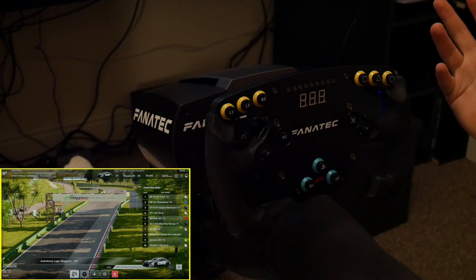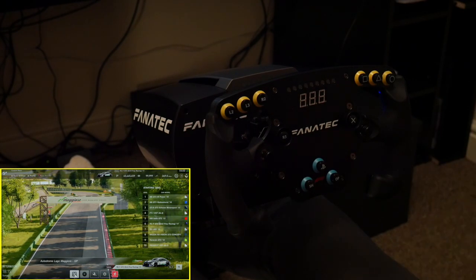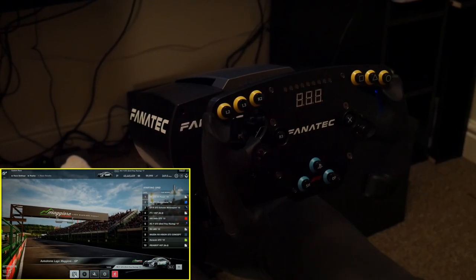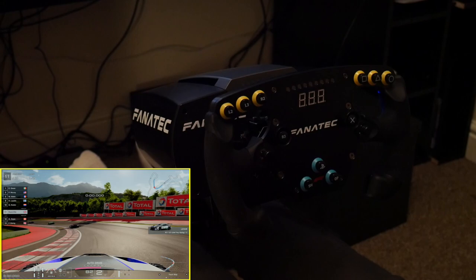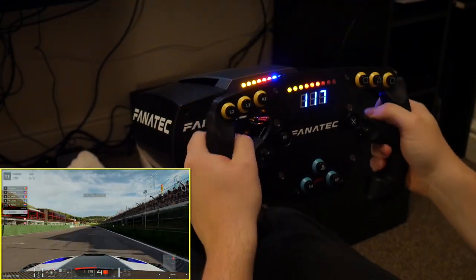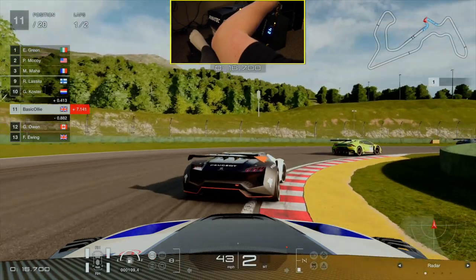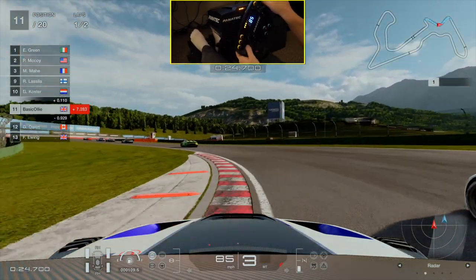I've loaded up a race on GT Sport — it's going to be a two-lap sprint race. We're going to see exactly what this wheel is like on GT Sport with the pedals as well, just to see if we can really feel a difference. I've chosen Autodrome Lago Maggiore because there are massive hill sections here. At the first braking section, I feel like I'm having to press down the brake pedal so much harder than I'm used to with my Logitech G29 — but that's not necessarily a bad thing.